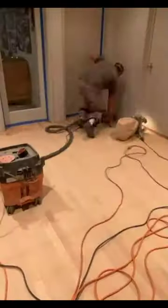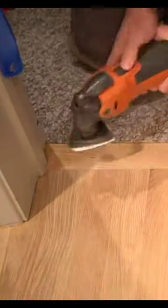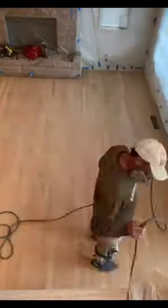I take multiple passes with each grit and attack the perimeter of the floor with an edge sander. In areas where a sander just can't get to, I take a scraper to remove any of the excess, and a multi-tool takes care of the rest. The final pass is with a finish sander with 120 grit sandpaper.